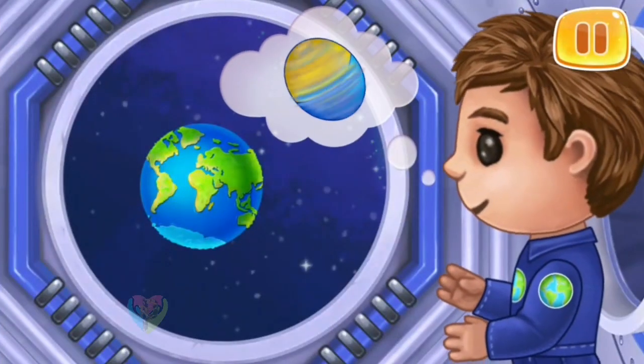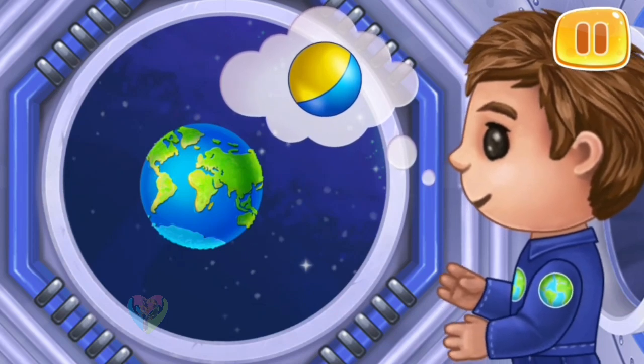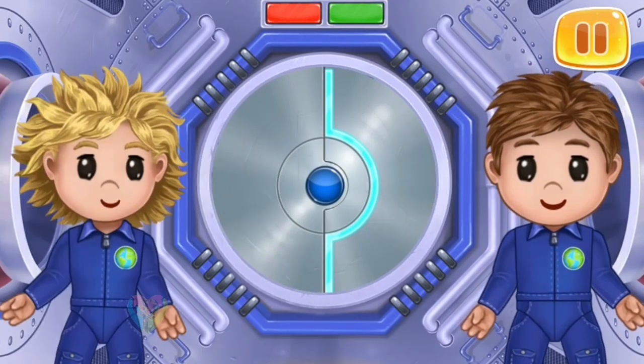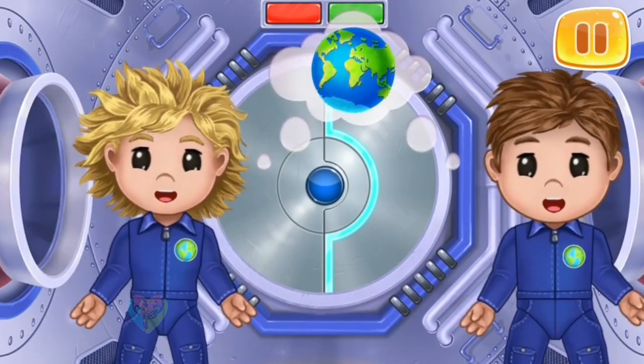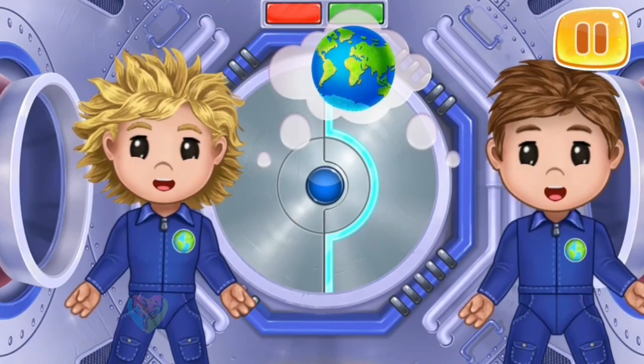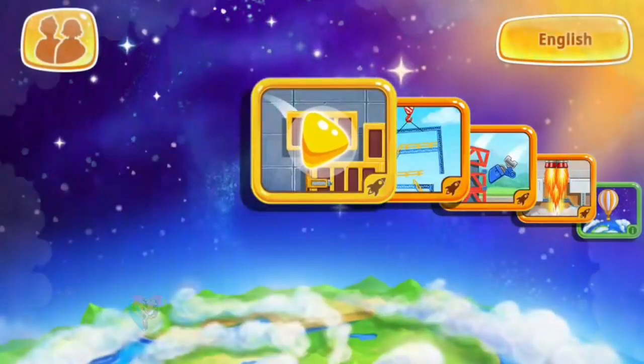Now Lee has seen what the earth looks like. He agrees with Lou that the earth is round like a ball. Yay! We built a real space lab and helped Lee and Lou find out what the earth looks like. Let's look forward to the new research.